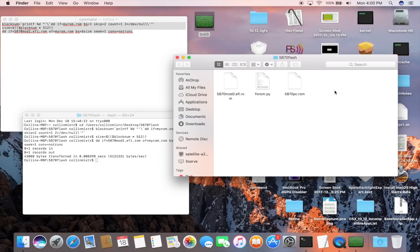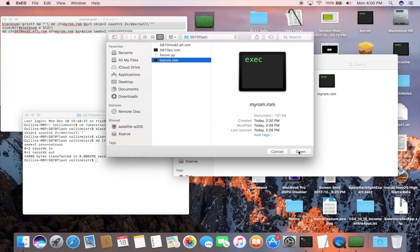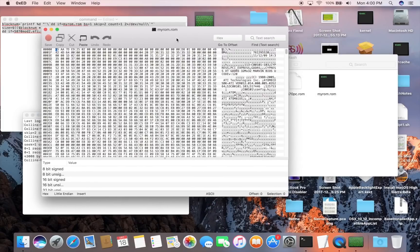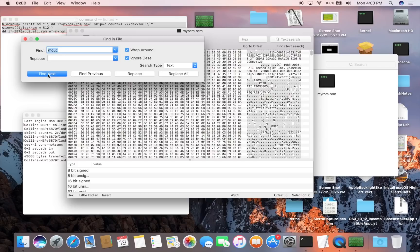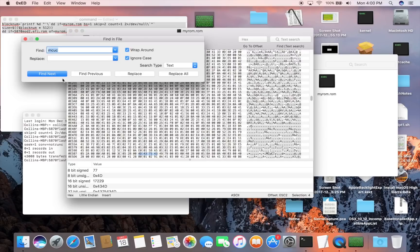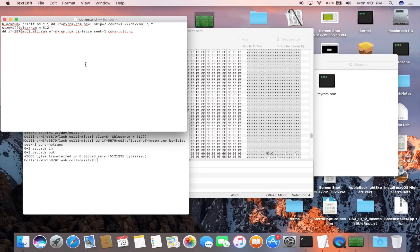Make another copy of your 5870PC ROM and name it myrom.rom again, then open it in the hex editor. Search for the second instance of mcuc: Find Next for the first instance, then Find Again for the second instance. Look at the offset listed at the bottom — in this case it is 1A000. Write that down: 1A000.